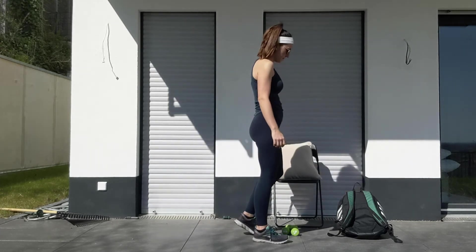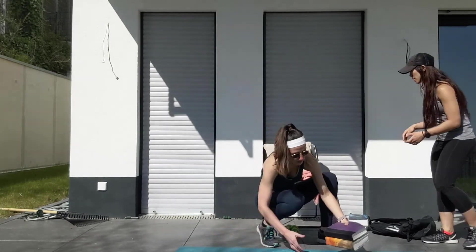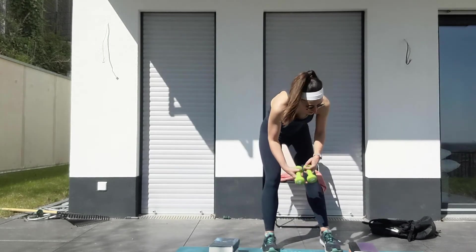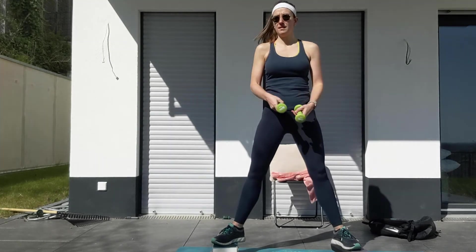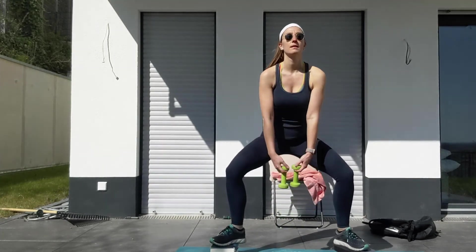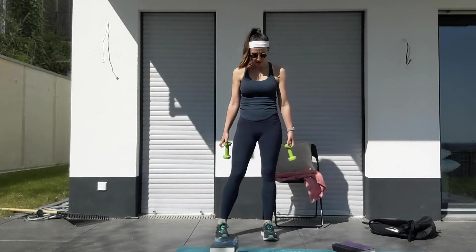From there, you have 10 deficit sumo squats. For the deficit sumo squats, if you have books, grab books or two stools. You're going to stack them up on each side on the ground and step on them — you're going to be on a platform essentially. Toes 45-degree angles and you want to sink down your hips. If you have weights, grab them and bring them out in front of you as you squat wide like a sumo squat. For more of a challenge, you can go down three seconds slow — counting three, two, one — holding it and then coming back up. Make sure you keep your chest open the entire time.